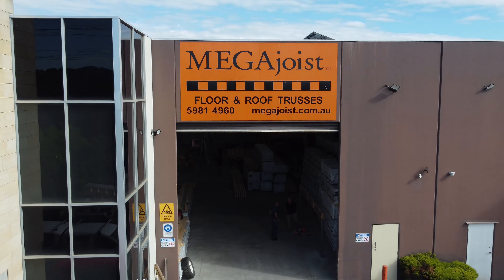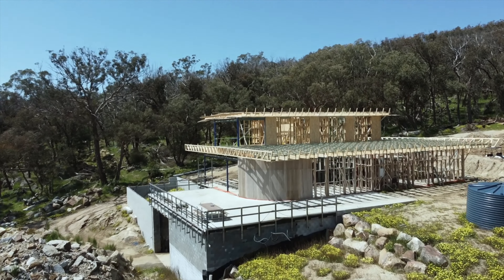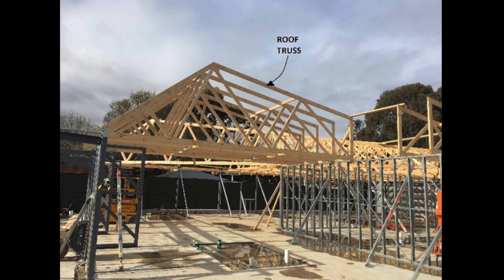We make trusses. What's a truss? Put simply, a truss is a prefabricated timber frame that spans over large open areas to support floors or roofs. Although there are many types and styles and variations of trusses, as you may have already become aware, there are two main types: roof trusses and floor trusses.